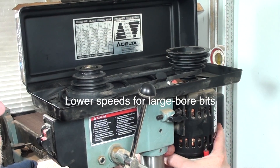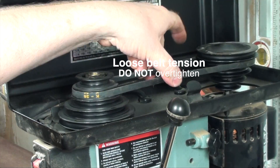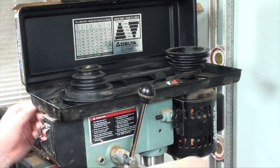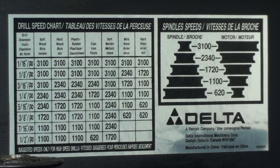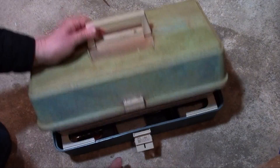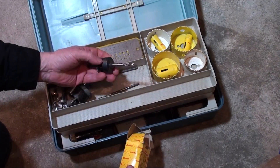So, let's take a look at the drill. This is my drill kit — no drills in it, mind you, just accessories.